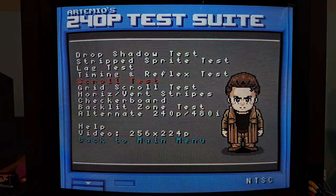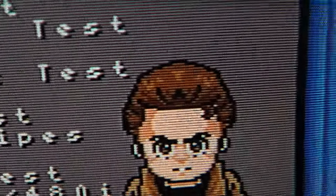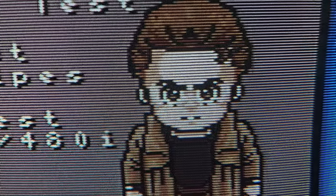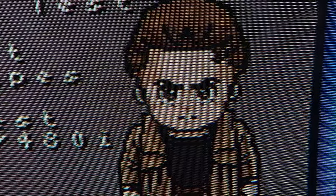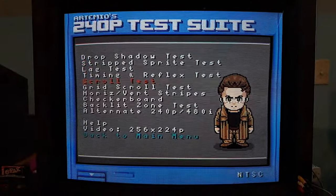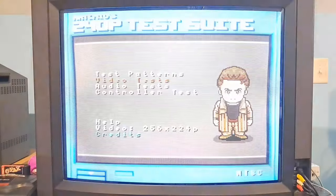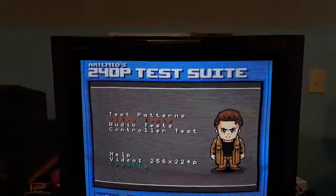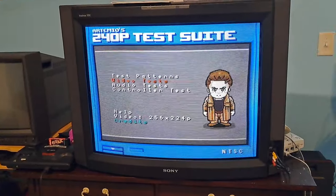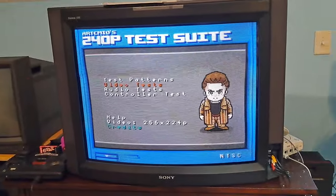For 480i gaming, because 240p looks absolutely incredible on these sets, 480i is honestly going to suffer a little bit. You will see more of an interlaced effect just because the set is very detailed. That said, the image quality is surprisingly good overall. I really do like the Sony look because they have a unique appearance compared to your standard shadow mask televisions and video monitors.